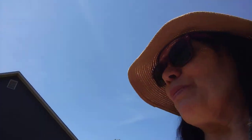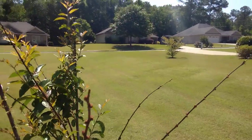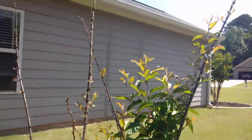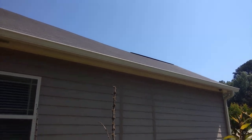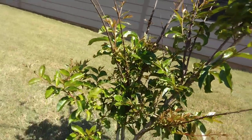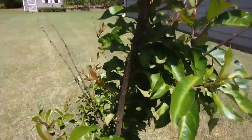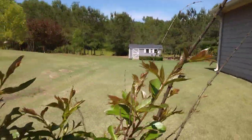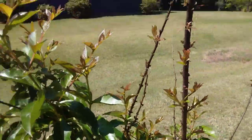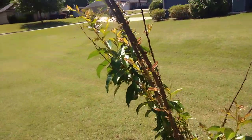Here is the crepe myrtle. It's called a Muskogee crepe myrtle. Now it seems to be doing well down here at the base, but when I pan up you can see it's just not blooming like it should, or leafing out. So hopefully it'll snap out of it and be okay.